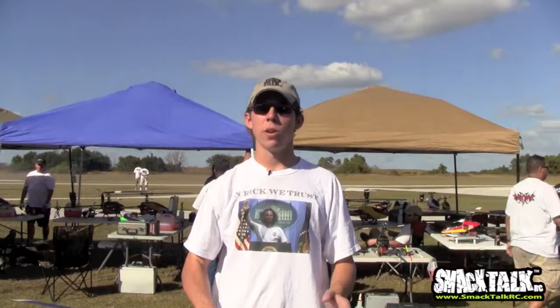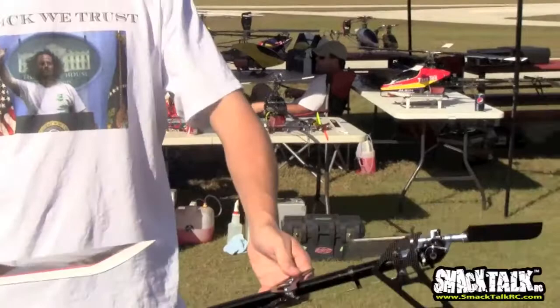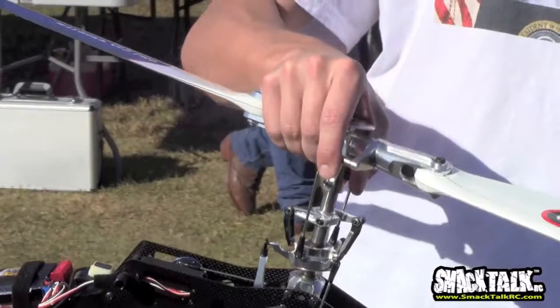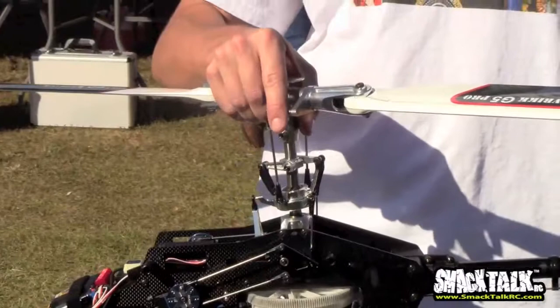When you get to the field with your flybarless model, always check that your gyros are working correctly. With a tail rotor gyro, moving left and right causes it to compensate and hold your heading. A flybarless control system does the same thing on aileron and elevator. You can see here: when I go forward, the swash compensates back; when I go back, it compensates forward. Same thing with aileron left and right. Always check your directions when you get to the field, make sure everything is working right, then proceed with normal engine starting and go fly.